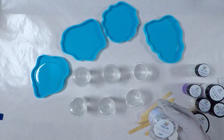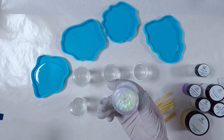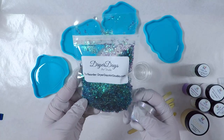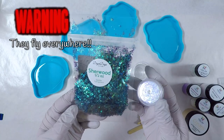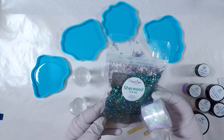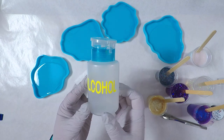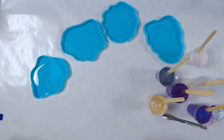When I counted how many cups I would need I included the iridescent stones but I'm actually going to add those straight into the coasters and not mix them into a cup of resin. I will also be using the pink iridescent flakes from the DD April Art Box mixed with some Sherwood sparkler. I keep some isopropyl alcohol in pump bottles handy for any resin I need to clean off my surface or my gloves.